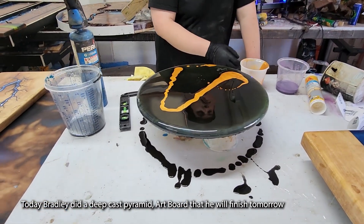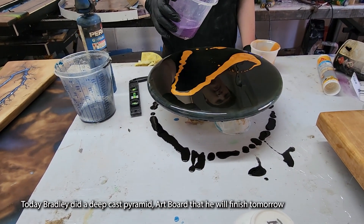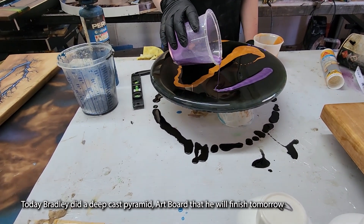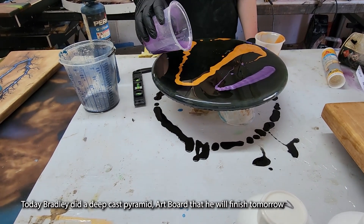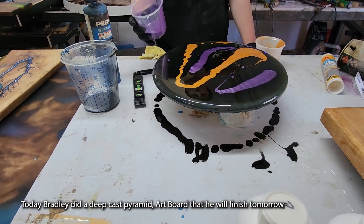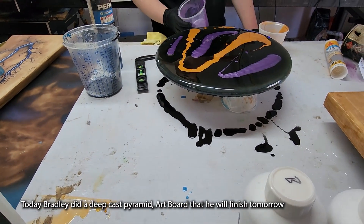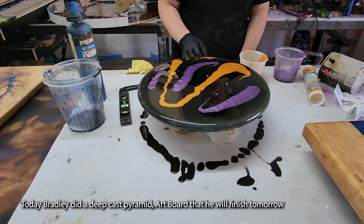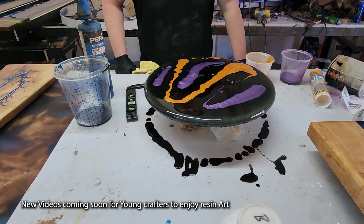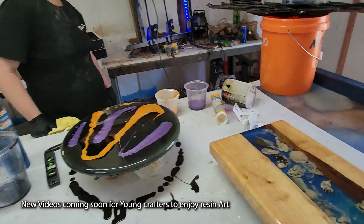And then maybe put on some purple, and you might want to follow the same sort of design — maybe put the purple on the outside of that. What do you think about that? What you can do is, if you just turn the power on up there for the heat gun...